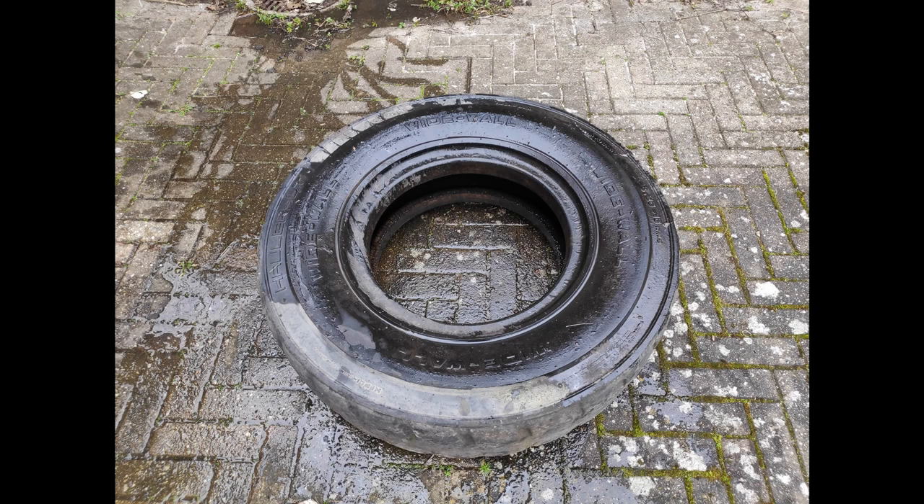First of all you need a tire. I would suggest getting something that's a little bit bigger than a standard car tire. This is something that comes out of a forklift or something of that nature. It's just a little bit more sturdy and it holds up a little bit better than a small and flimsy car tire will.